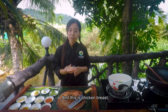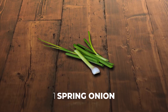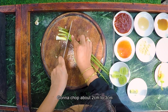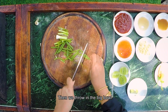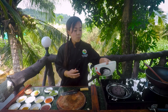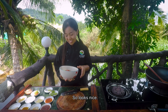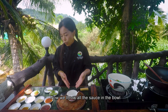And this is chicken breast — I already chopped it before. Spring onion — we're gonna chop about two to three centimeters, then we throw it in the big bowl. This adds more color, so we have red, yellow, green, and white color. Looks nice.